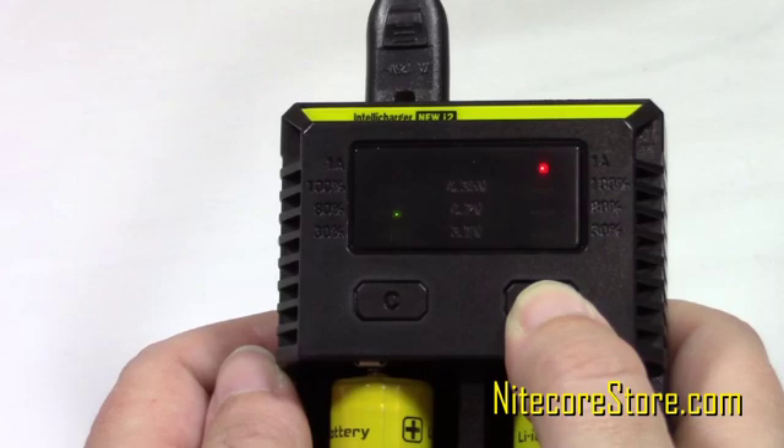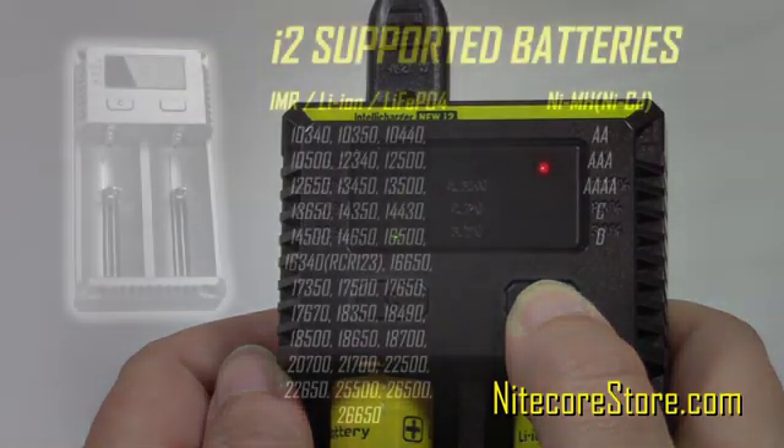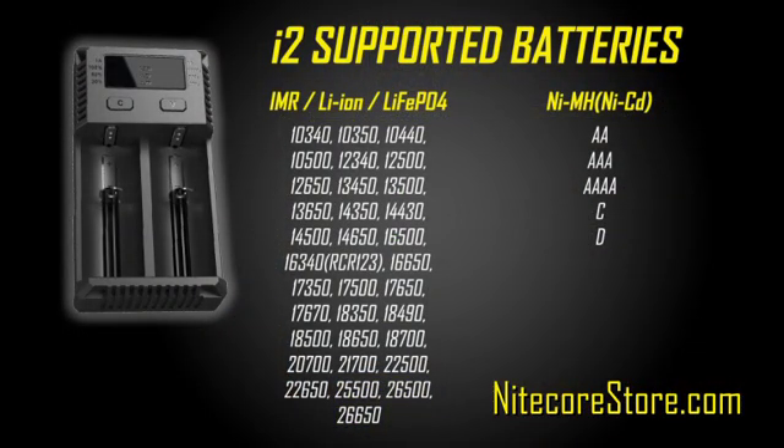First select the appropriate slot, then press and hold the V button to cycle through the settings. The i2 charger supports a wide range of battery types. Here is a list of supported rechargeable batteries.